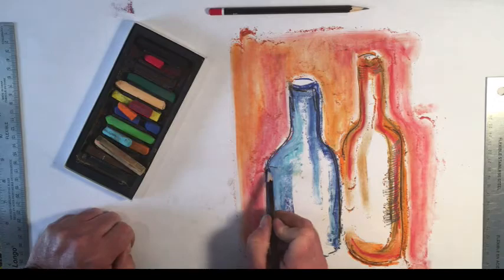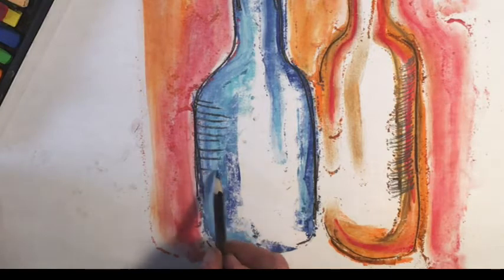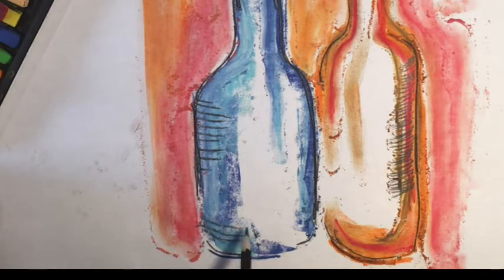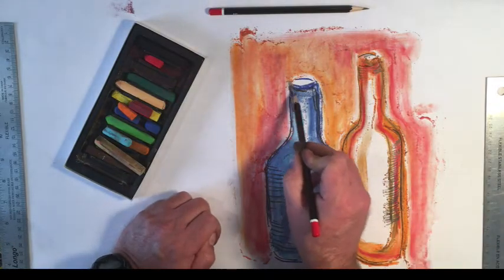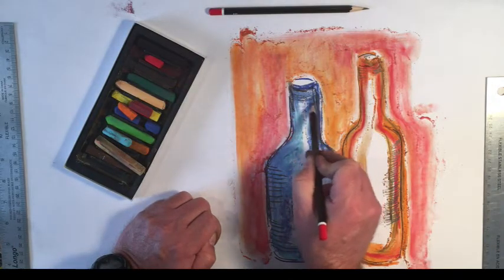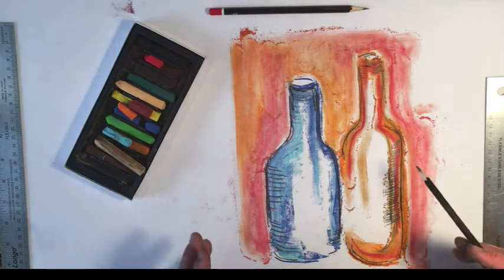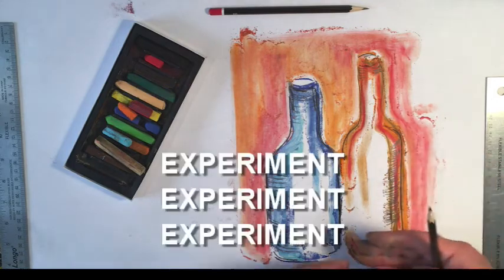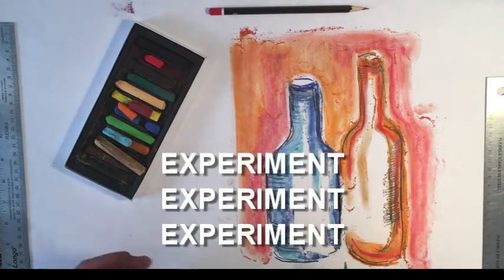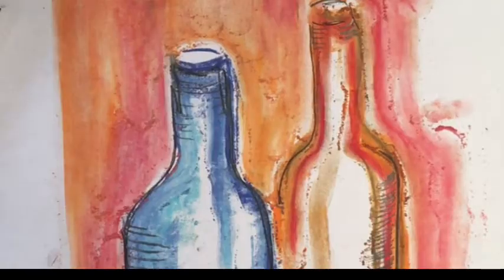What happens when I take this blue bottle and I introduce some curvature to it? It starts to look like a bottle that has lots of different elements going on in it. That's the thing that really interests me about multimedia pieces — I start to consider why did the artist make these choices? Why did the artist decide that this particular drawing needed to have graphite or charcoal put into it, and why did they use these colors and what was the purpose? The more that you start to experiment and ask yourself those questions, the more interesting your work is going to be.